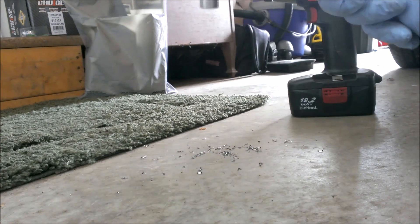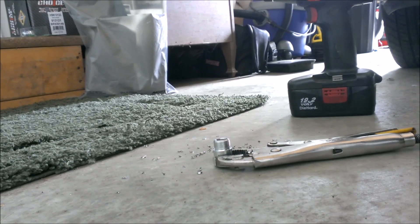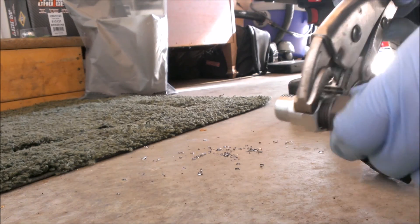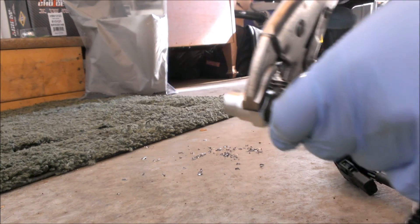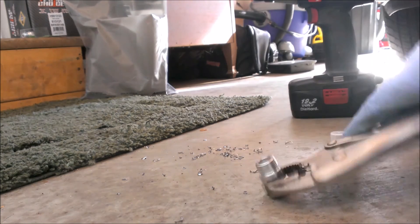Looks like that went pretty smoothly. I'm going to grab an O2 sensor here and try it out — make sure the O2 sensor is able to go in far enough. It looks like I still need to go in a bit further because it still doesn't even begin to thread in, so I'll go ahead and drill it out some more.